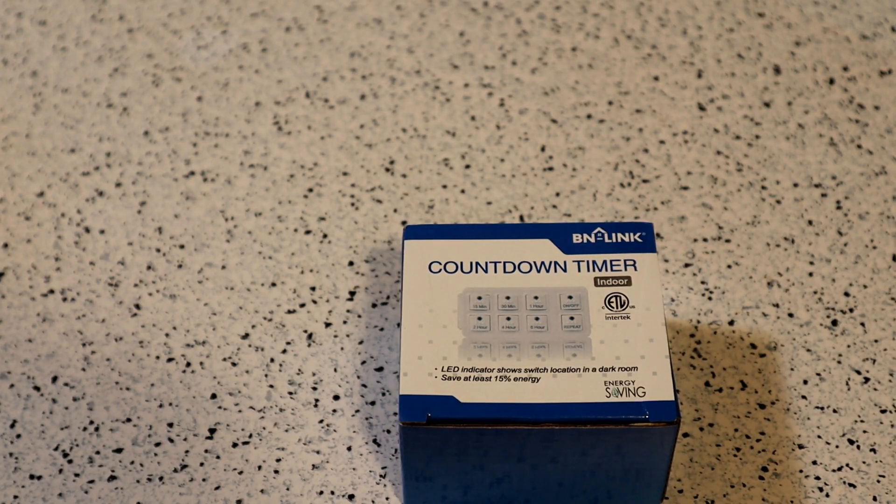Today I'm going to review the BN-Link Indoor Countdown Timer with repeat function — heavy-duty, accurate, compact size for charger, vacation security, three-pronged grounded outlet. This thing gets 4.7 out of 5 stars with 3,433 ratings on Amazon, and the price is only $11.99.